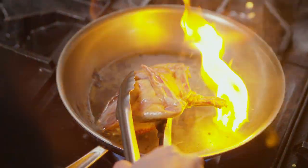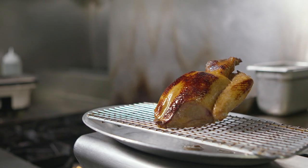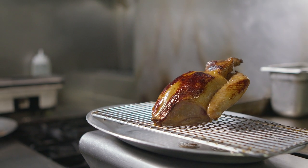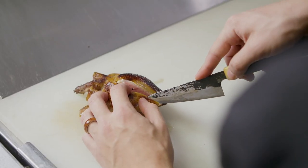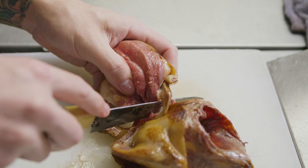Quickly sear the skin just to color it and kind of render out the fat. After that you want to rest it for 10 minutes or so — let it cool down so the skin won't shrink once you cut. Then we break off the breast from the whole top part of the bird.